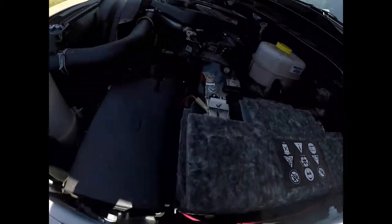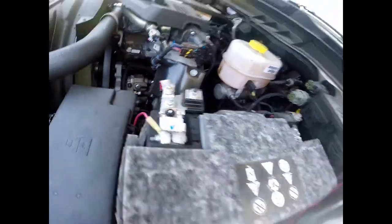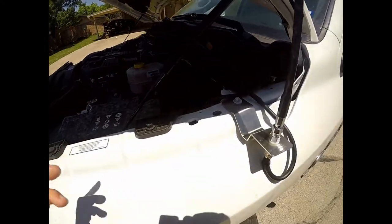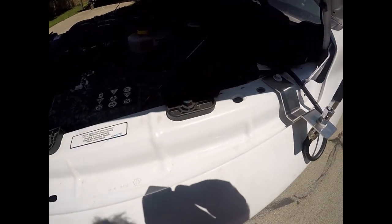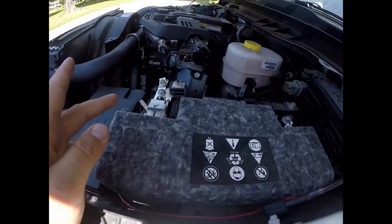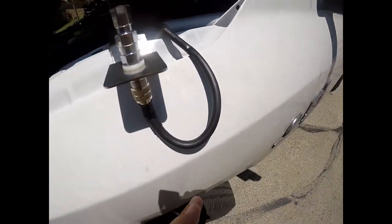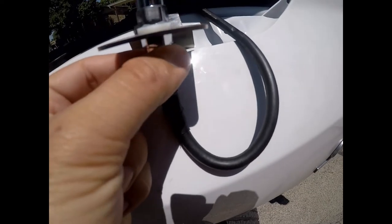The power cable goes directly to the battery with a butt connector. I had to splice the wire because the stock cable was too short, so I spliced in about two more feet. Then I have a 10-foot coax cable going to the antenna.